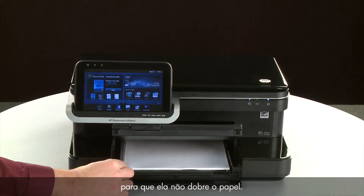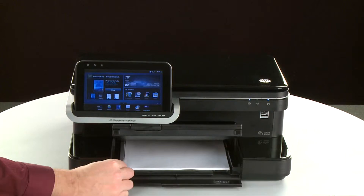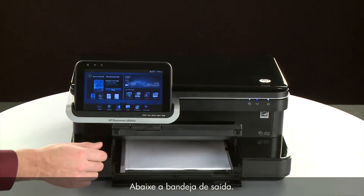Do not push the guide in so tightly that it starts to bend the paper. Lower the output tray.